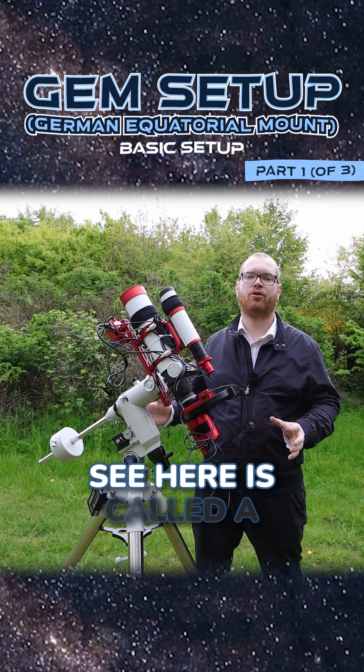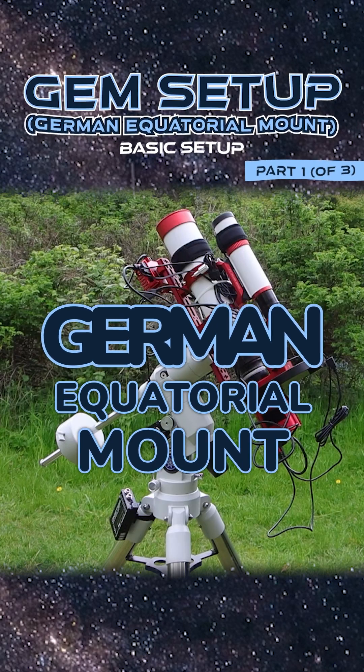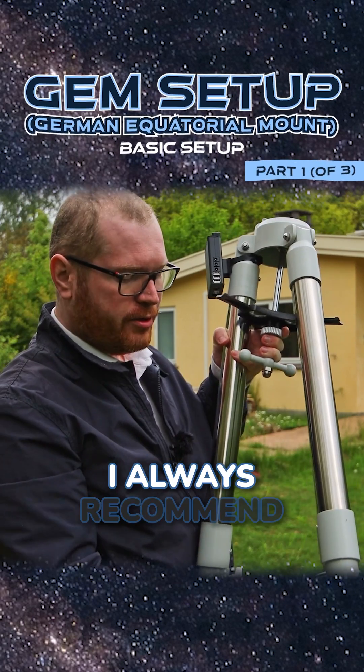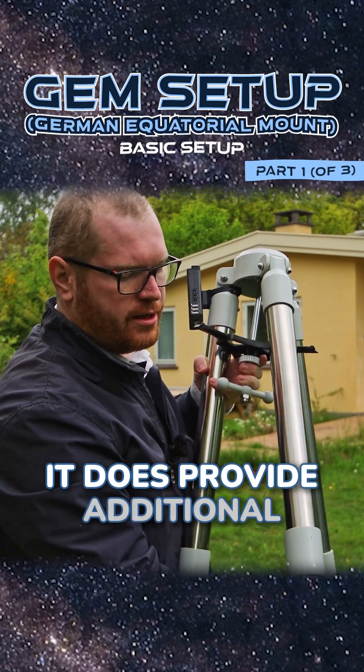This type of mount that you see here is called a German equatorial mount. There are a few steps you need to go through if you want to set this up correctly. I always recommend you extend the legs, as it does provide additional stability.